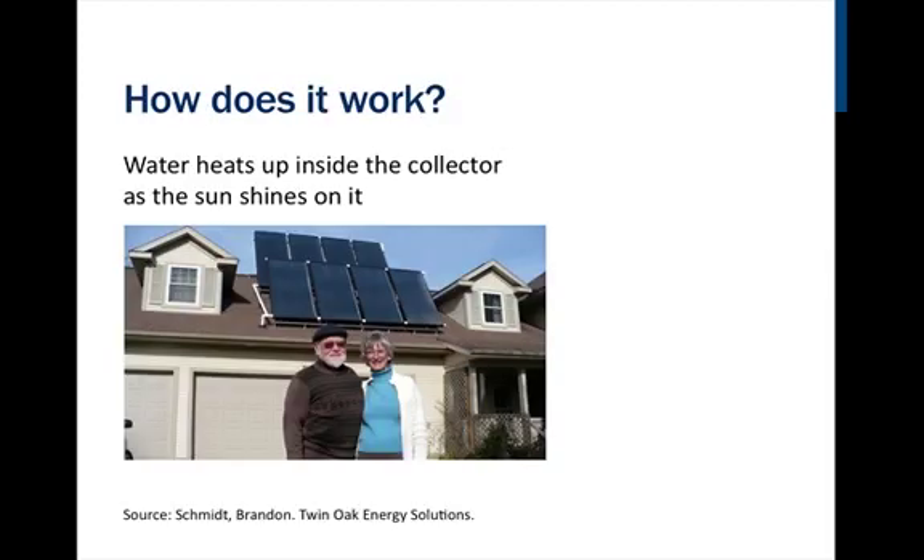How do solar domestic hot water systems work? The easiest way to understand a solar water heating system is to look at its most simplistic form, an integrated collector storage, ICS or batch collector. An ICS collector is a 40 or 50 gallon tank that is painted flat black and placed inside an insulated box with an angled glass top that is placed facing south.